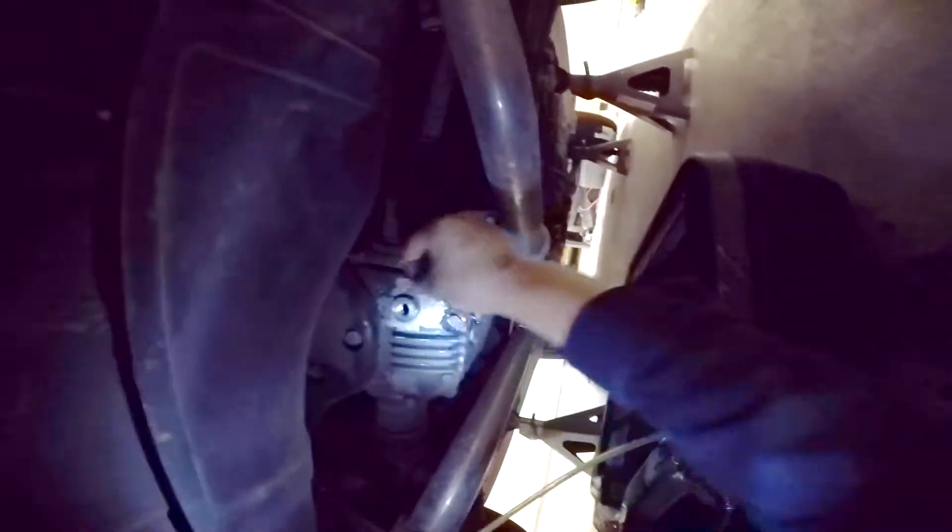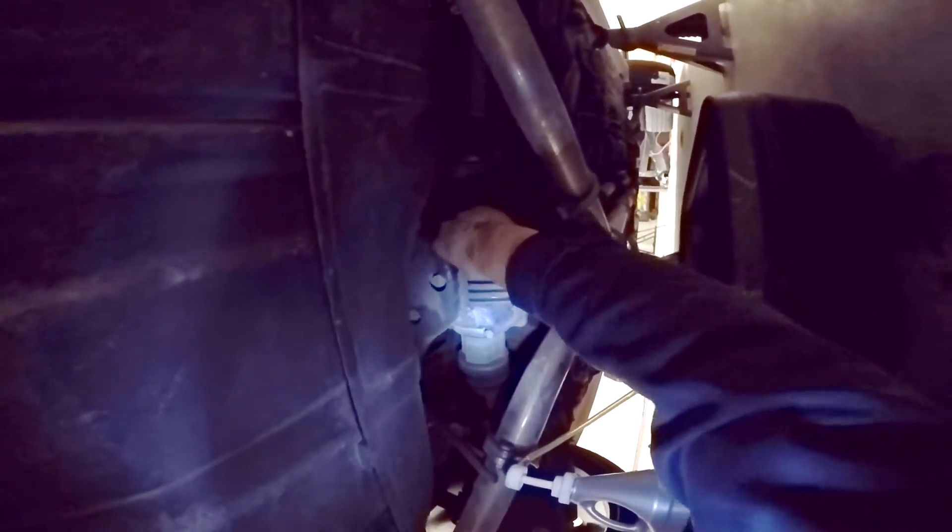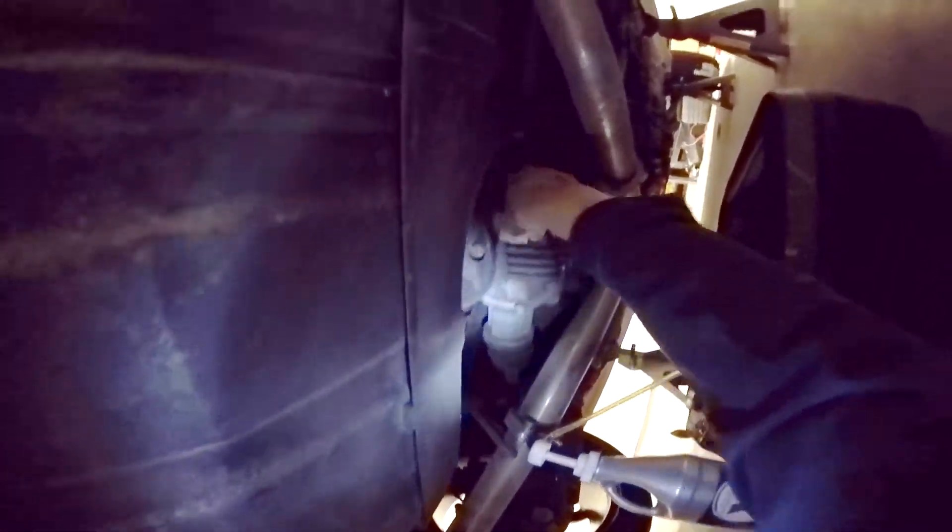Once it starts leaking from the fill plug it means that the fluid is right at the edge, and that's where your full line is. So you can bolt on the fill plug now. Check that both plugs are torqued to spec and you're done.